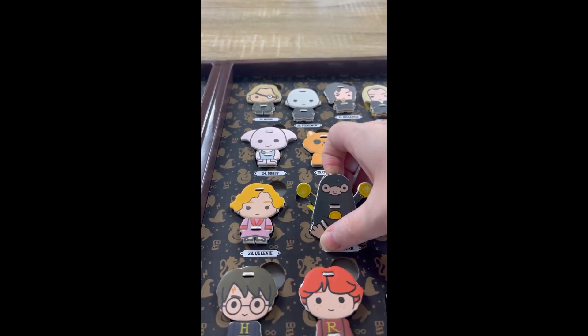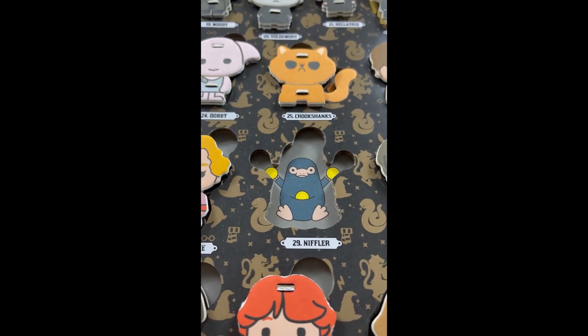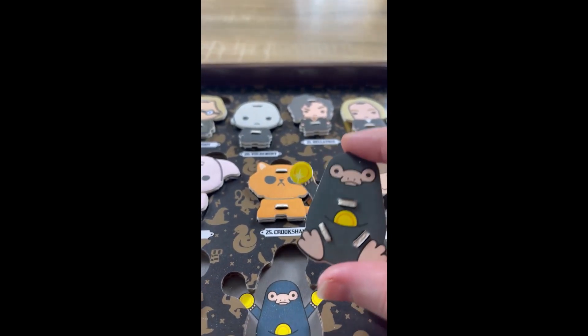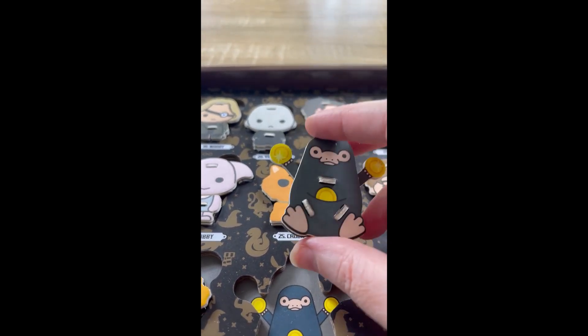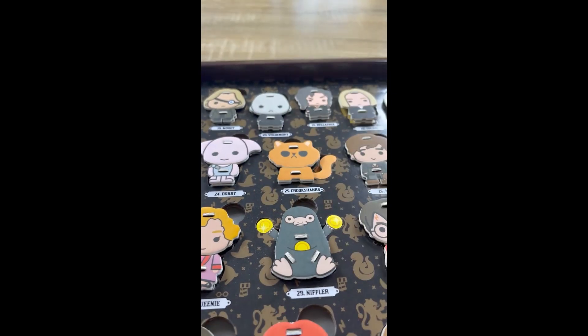So you just pull them out. It had the picture on the actual cardboard of where they went. And they're just like little pieces of cardboard — I don't know if you can see that one properly — and they just kind of stick together. Then you just click them here, push in and it's in.